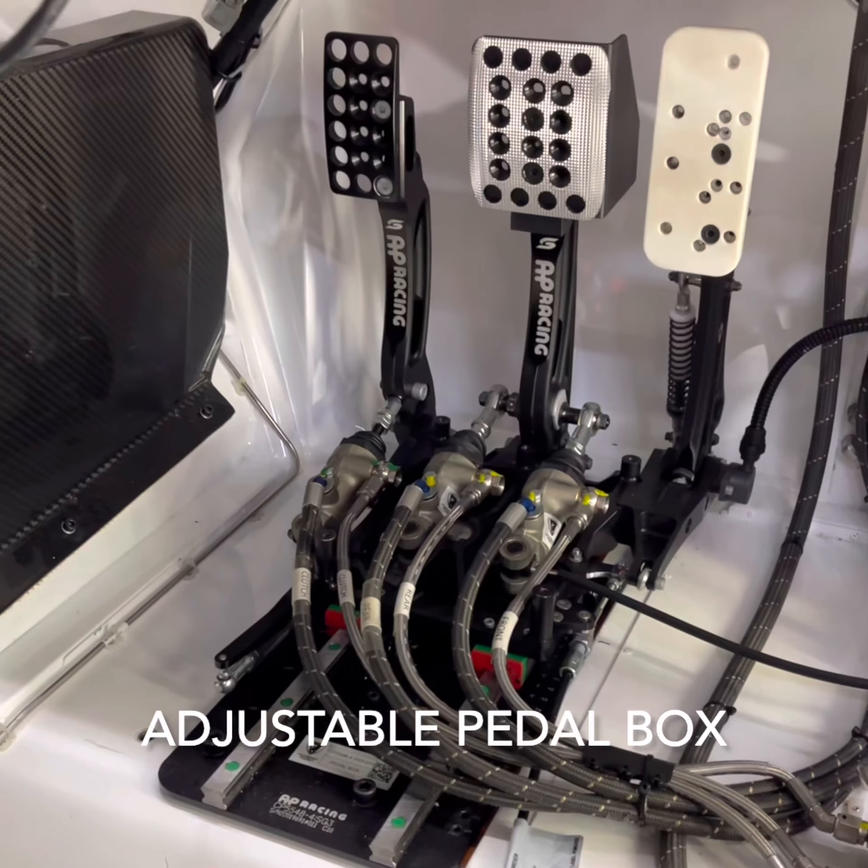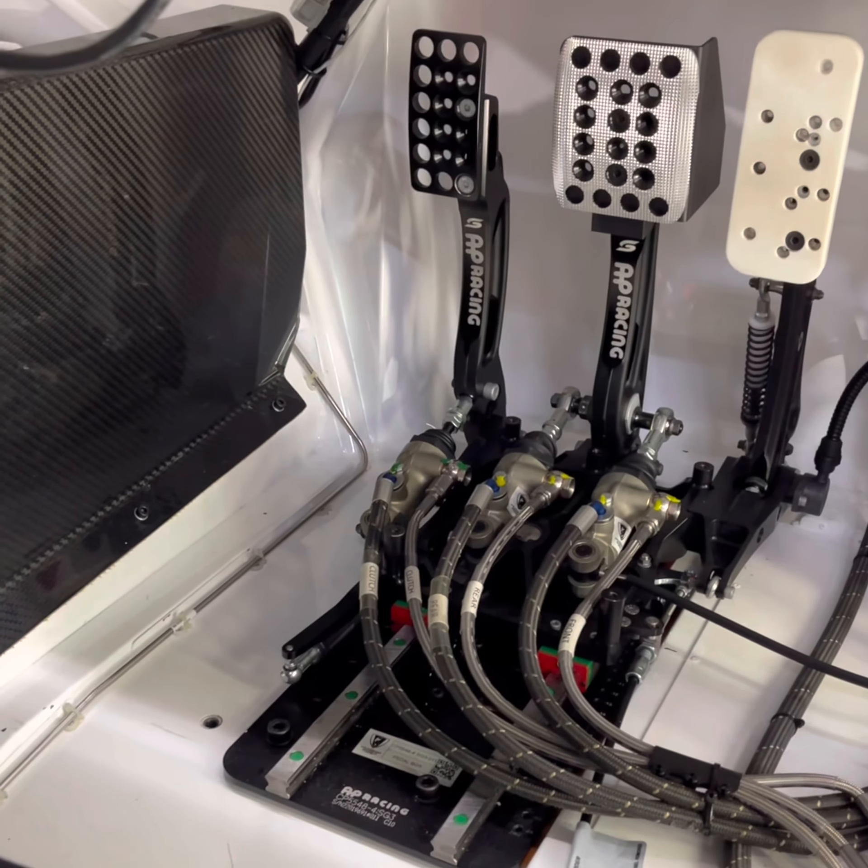The pedal boxes are designed to be movable for enduro races; however, for normal races they'll be fixed.